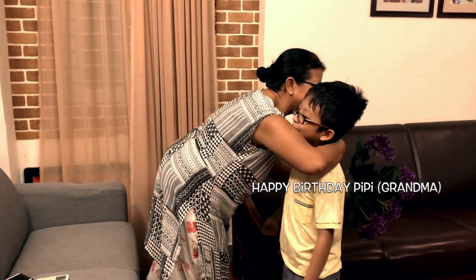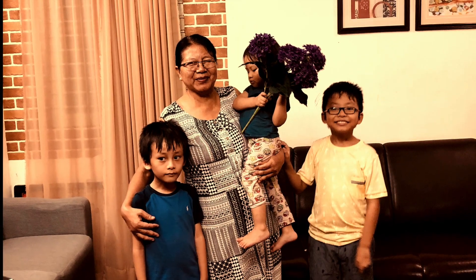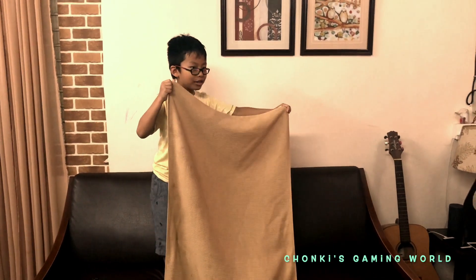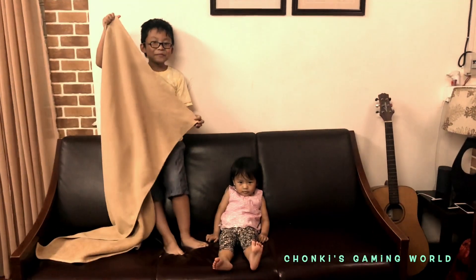Thank you. Thank you. Thank you. Now he will turn into a baby sister. 3, 2, 1. I love you. That's a simple magic trick for you guys.